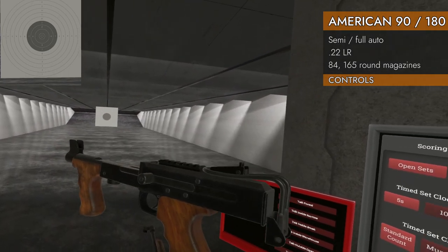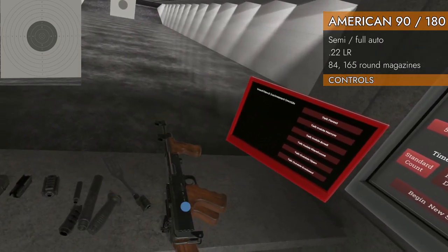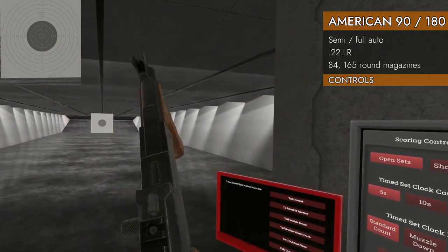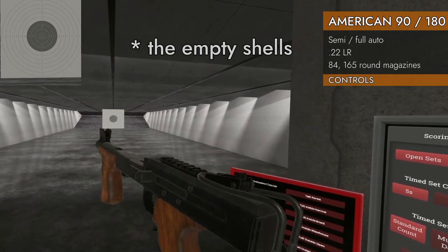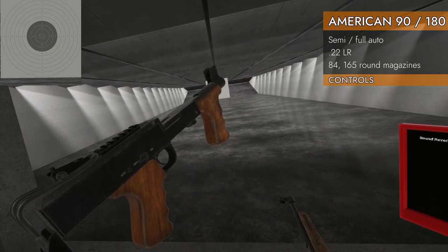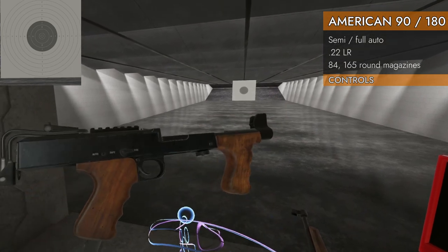Here's the American 90. We've got a rail on the top and a folding stock. Looks like the sights are the same. Here's your bolt handle, there's your firing pin. The bullets will come out of the bottom, which is kind of nice and handy considering how many there are. Same as the American 180, we've got left on the trackpad for safe and fire. Only full auto — there's no semi-auto position.